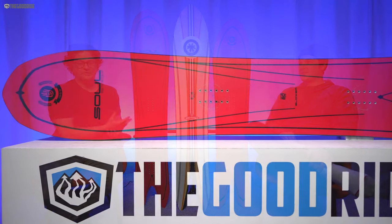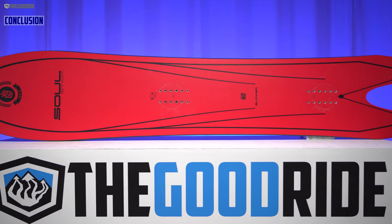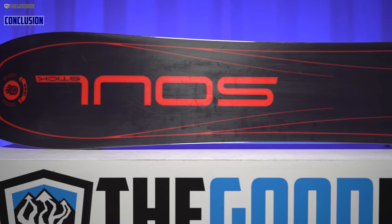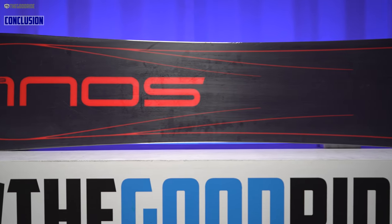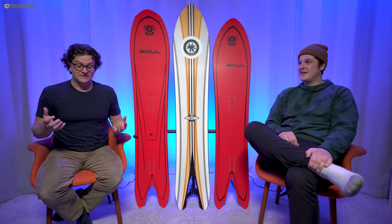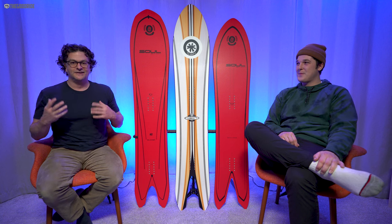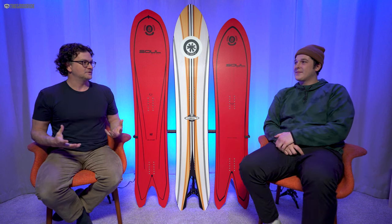If you like more of that surfy feel — because the Capita Spring Break Powder Pill rides a lot more centered on board than this — and you want such good directional float, this just feels unsinkable. If you're powder-first but still want a good groomer second board, the Blower is going to be amazing. It feels so much like a surfboard with that back-foot camber going into spoon. I would love to see what they would do with like a 157 or 158, because other than the Shift, this was probably one of my favorite boards of their line.